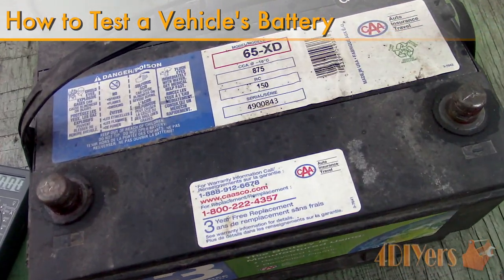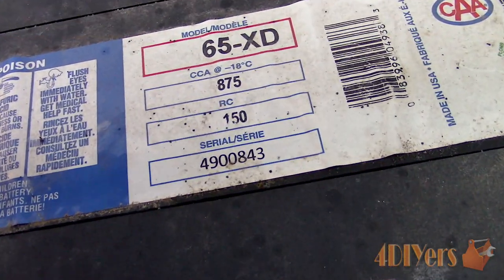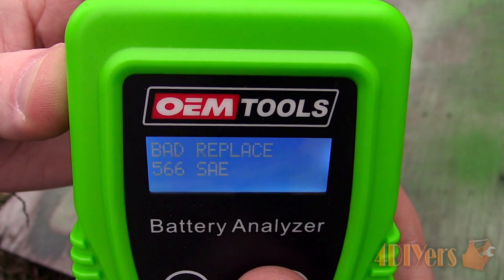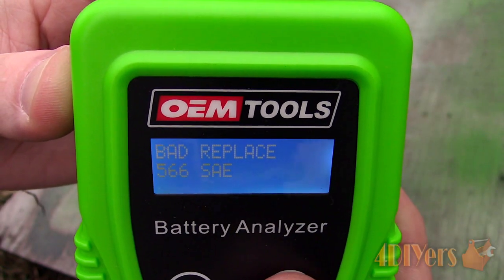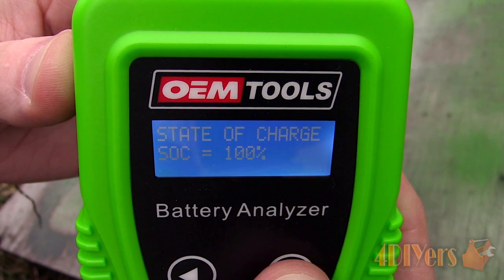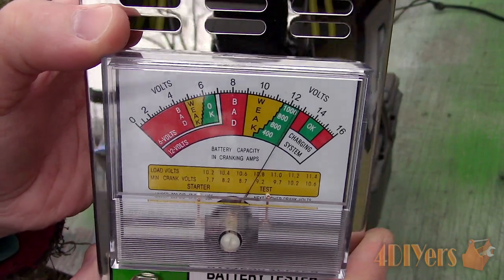Typically a car battery will last anywhere from 3 to 5 years, sometimes even longer depending on its use, climate, quality, etc. The battery in the Tacoma lasted about 7 years and the one in my 733i is at least 10 years old. I haven't replaced it since I bought the car.